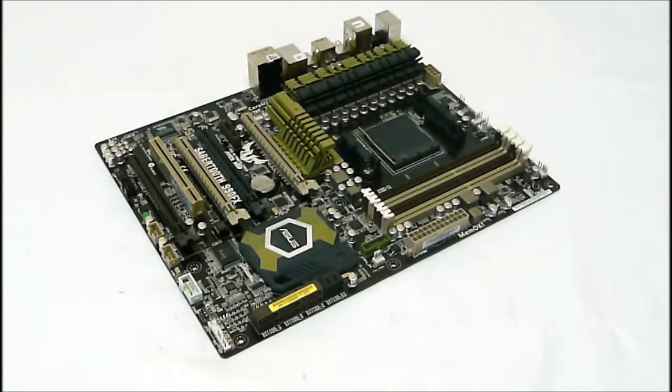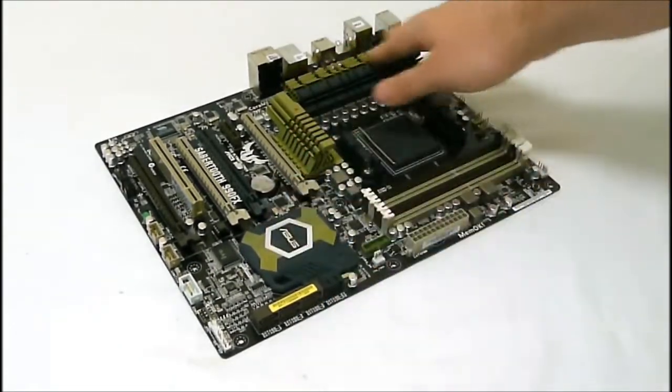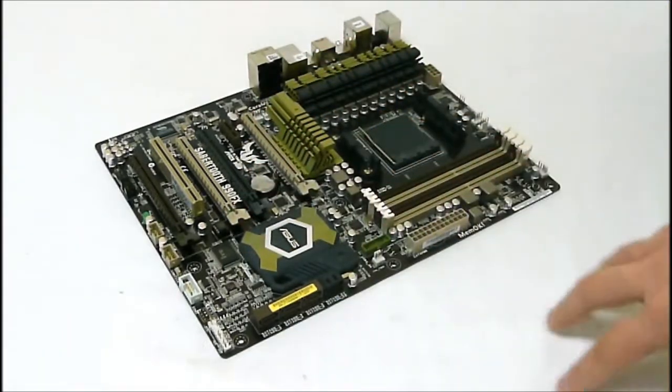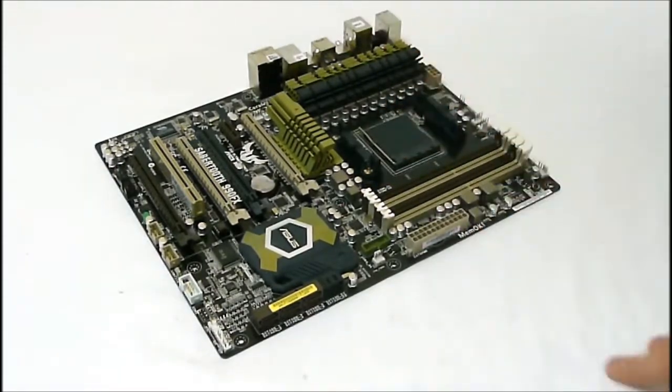This features the Ultimate Cool thermal solution, which is basically ceramics on top of all the heat sinks to help pull the heat away better, as well as the thermal radar with points across the board where they've inserted temperature gauges that give you extra control of all your temperature key points.